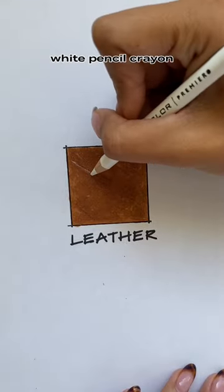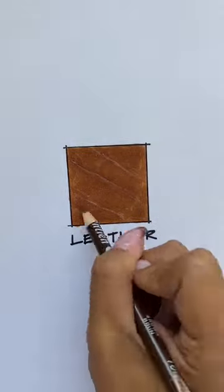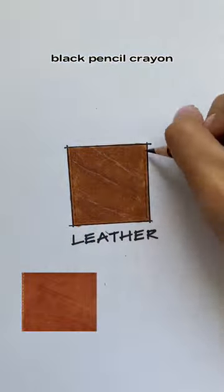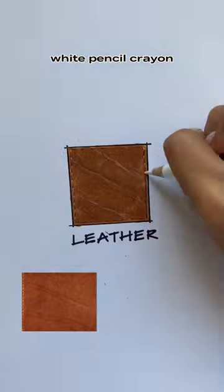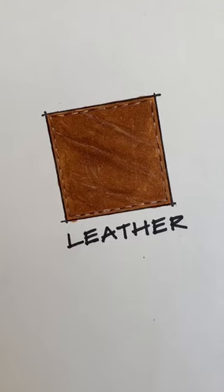Taking a brown pencil crayon, start creating the wrinkles in the leather, then with the white pencil crayon, create some of the highlights for the stitching. I'm using a really sharp black pencil crayon and offsetting it with a white pencil crayon. I highly recommend using a reference photo — and that's one way to draw leather.